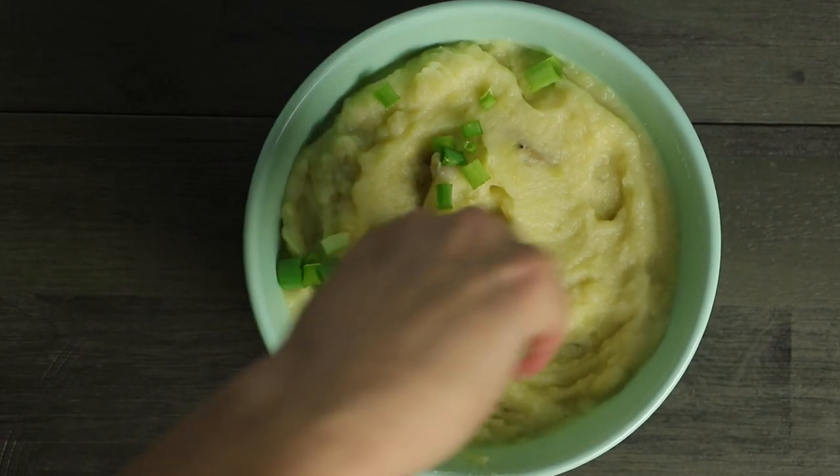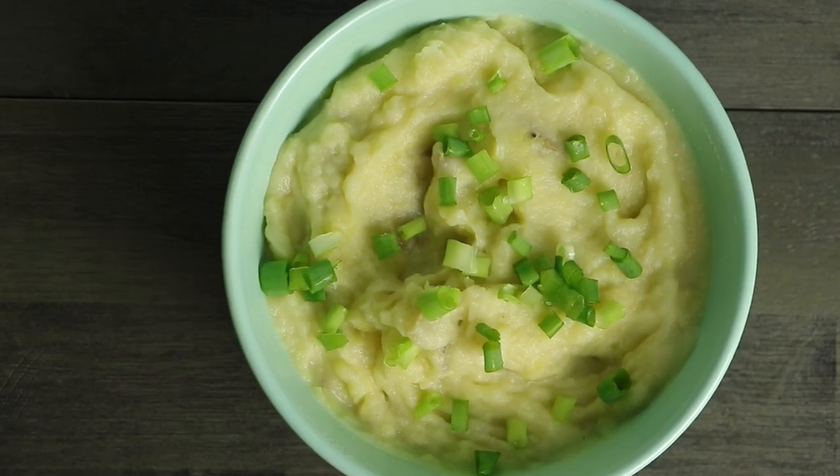Now, I know there's nothing new about cauliflower mashed potatoes, but what makes this recipe special is that it is for potato lovers. We are a potato family. My husband and son would eat mashed potatoes every other day if I would make them every other day, and these are the cauliflower mashed potatoes that they will actually eat.